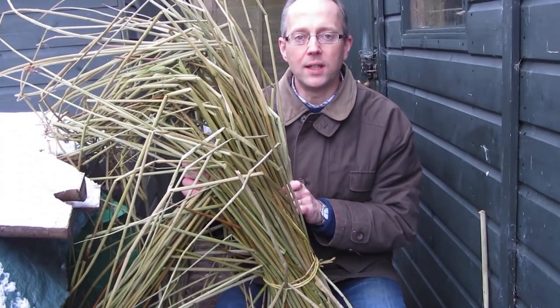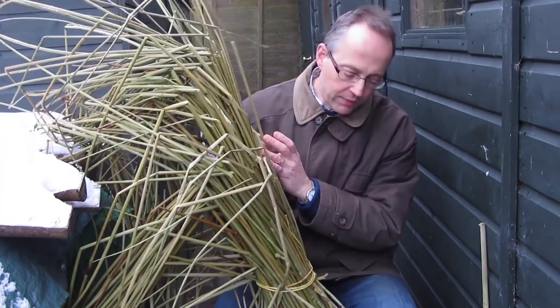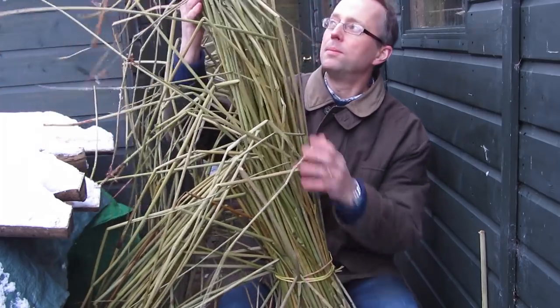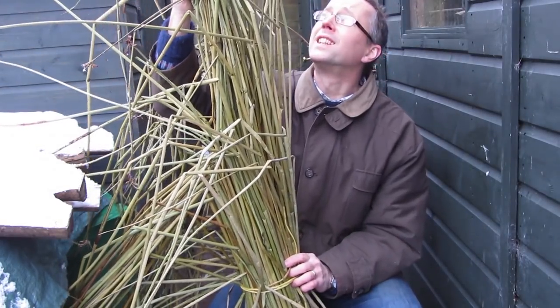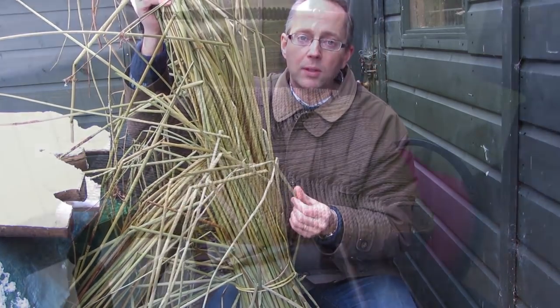This rush I've got here is English freshwater reed rush and grows in rivers. It's harvested on a two-year cycle, so it's quite tall — a couple of meters tall, something like that. It's been soaked to make it nice and supple.